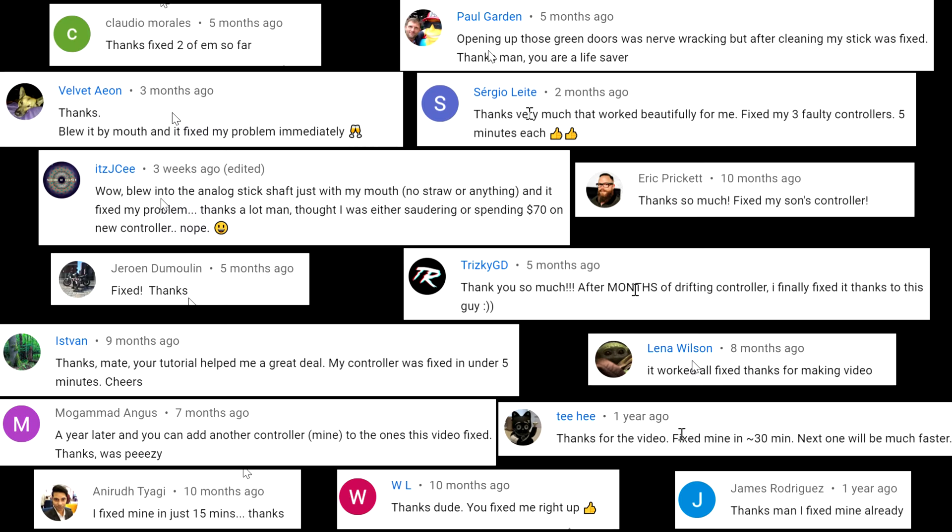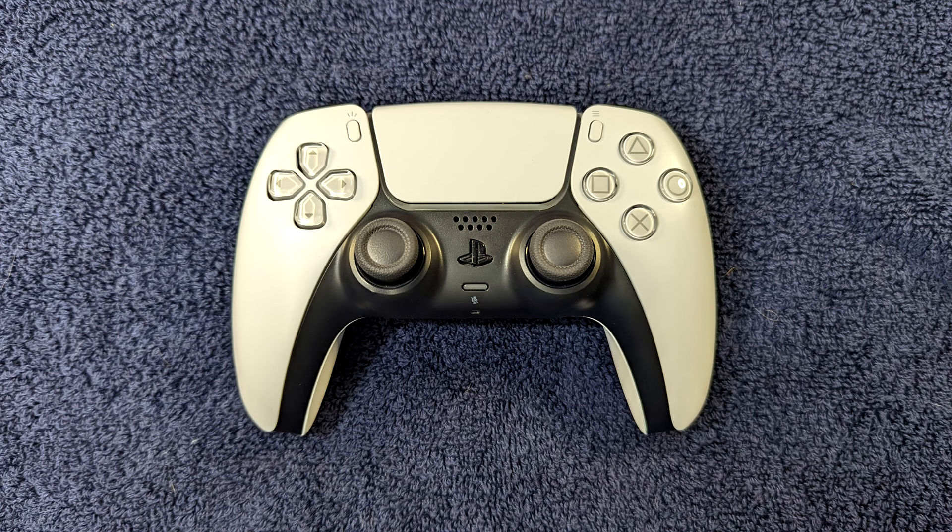Hello, my name is Kevin and through my YouTube channel I've helped thousands of people fix their controllers. Now it's time to tackle the PS5 DualSense. If you're having problems with the analog stick on yours, I'm going to show you nine methods that may help.